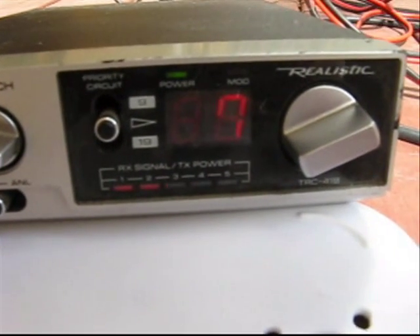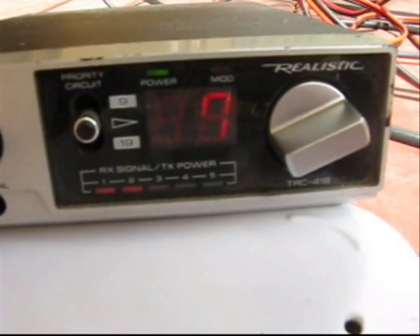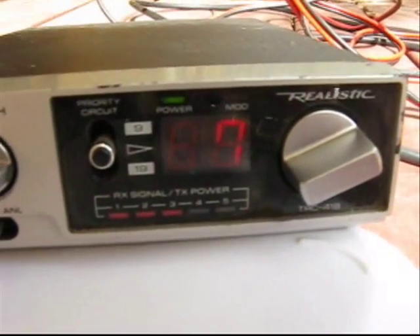60-40 solder, or rosin core solder — I can get away with it, but 60-40 is preferred.